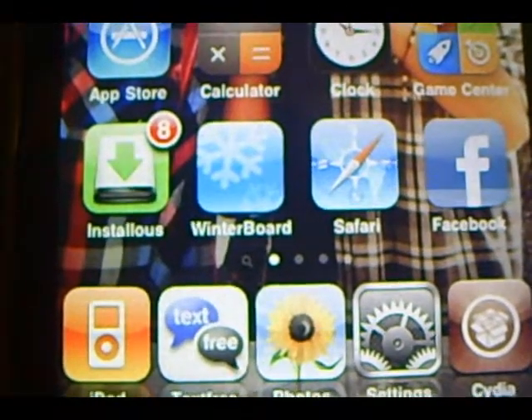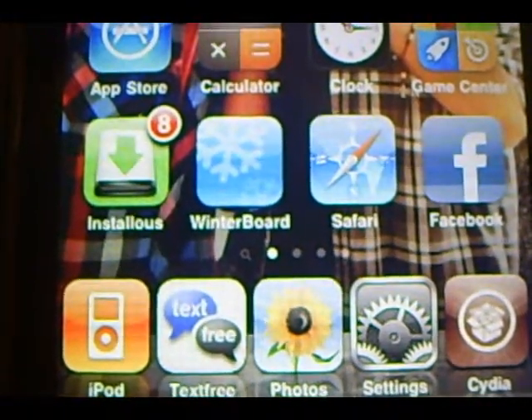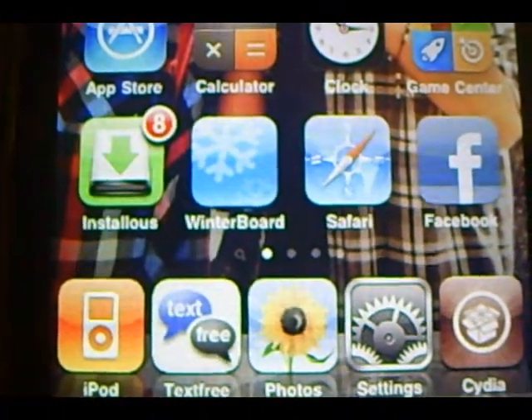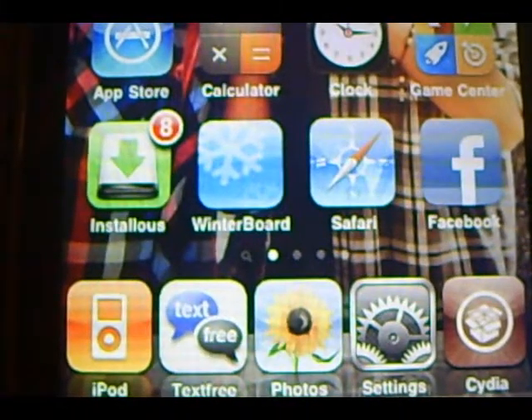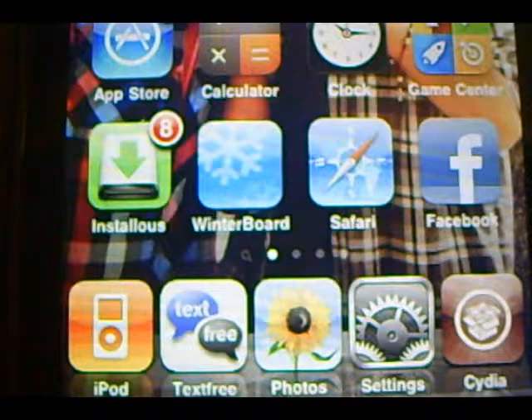And one more thing YouTube — I'm starting to finally make videos about jailbroken iPod Touch and I don't have many ideas on what to make. So if you guys have any ideas or tips on videos I should make, please leave a comment at the bottom or message me.